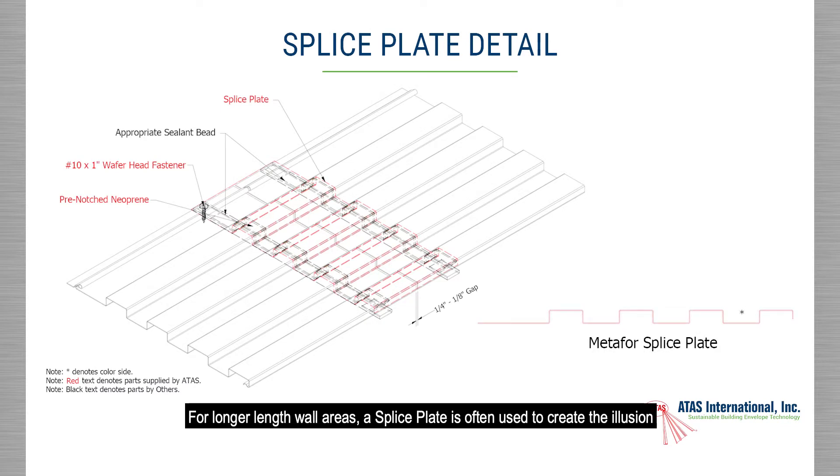For longer length wall areas, a splice plate is often used to create the illusion of a continuous panel running the length of the elevation. An installation pattern should be developed to avoid having splices all being in a straight line up the elevation.